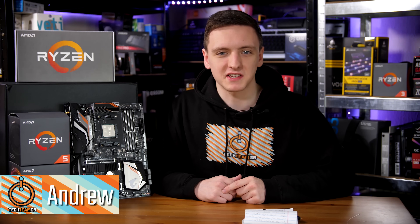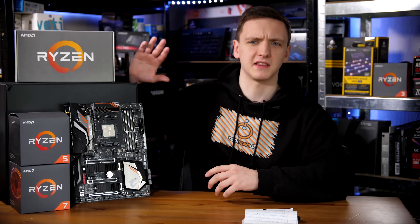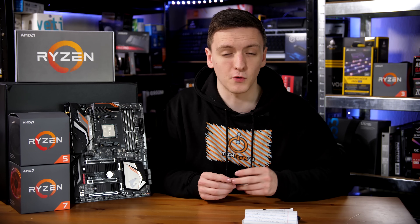These are the new second generation Ryzen CPUs, the 2700X and the 2600X. I did a full unboxing of what comes in these two press boxes, so feel free to take a look at that if you're interested, but let's get started in the full review.